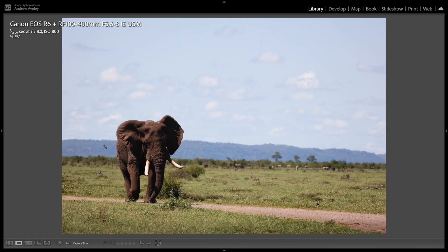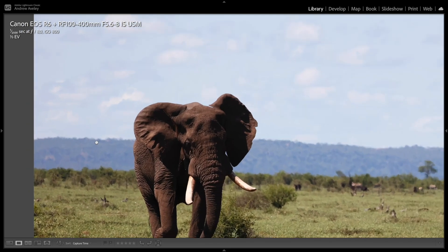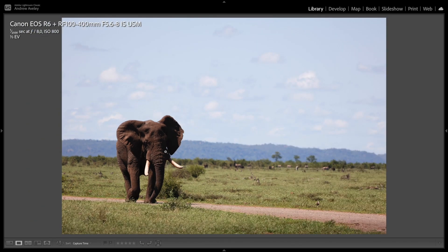Heat haze is sometimes a problem in Africa. This elephant was shot at 400 millimeters — you can see the heat haze in the background, but nice detail and pretty sharp with him strolling down the road.